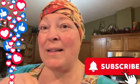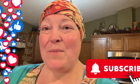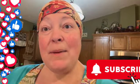Push that thumbs up and subscribe button — all the things — to become part of the Farm Wife fam. Now let's get busy cooking.